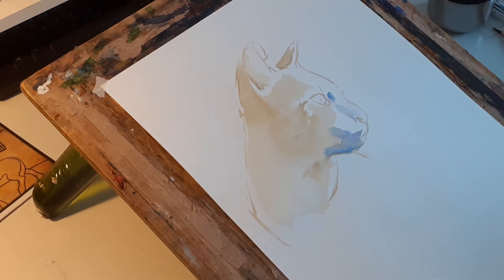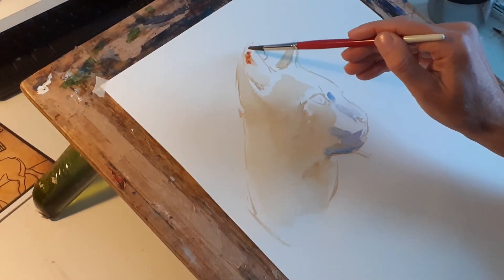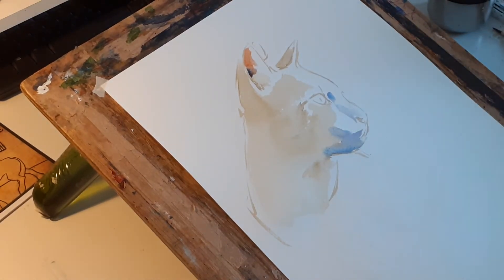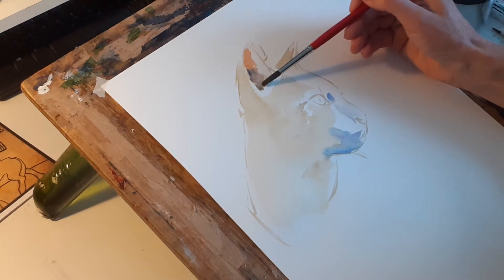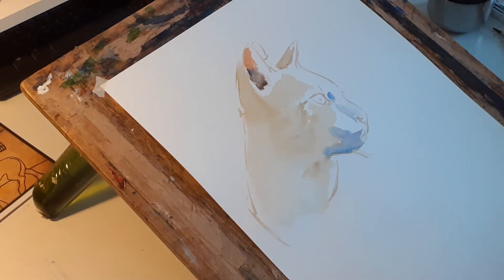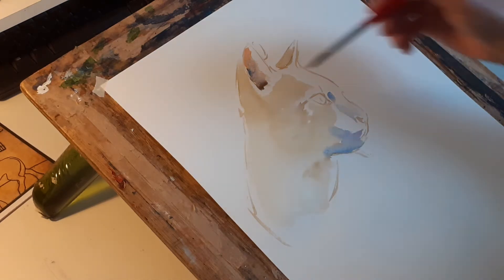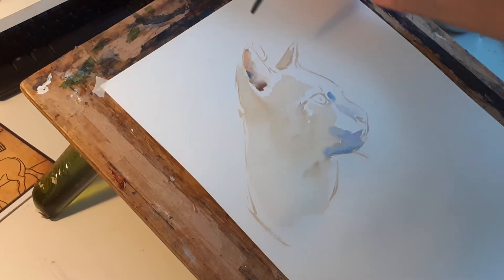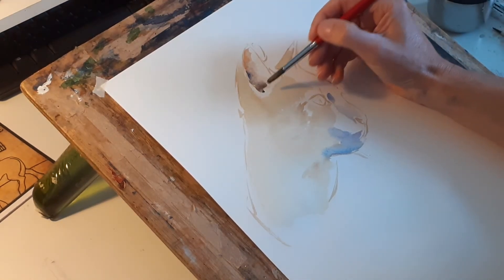In the ear, I'm going for a bit of crimson with yellow ochre, and then as it comes down I'm just adding a bit of blue to that mixture. Then just push that colour together. Because you've got little hairs going that way, I can just soften that like that. Quite dark in there.